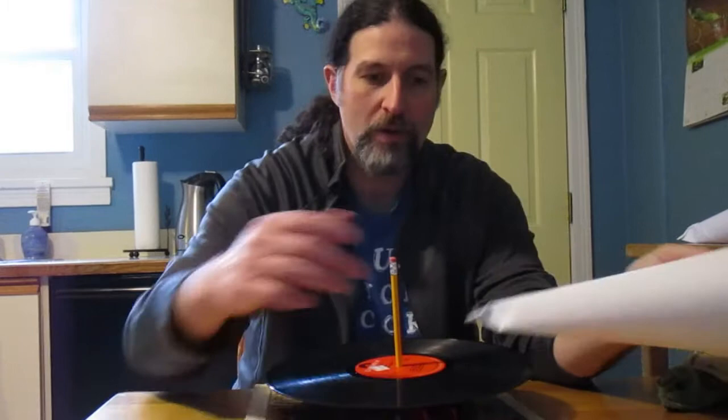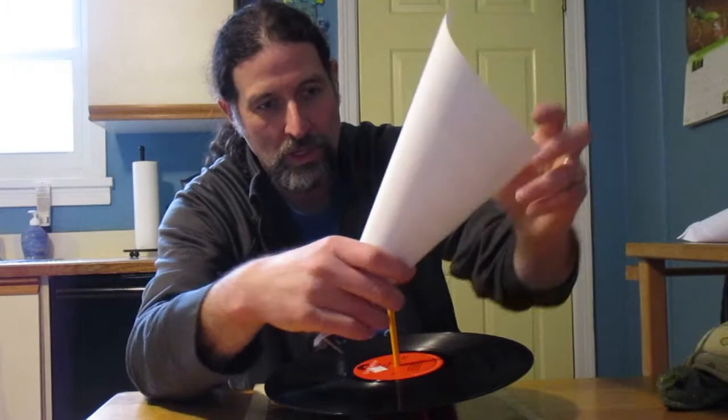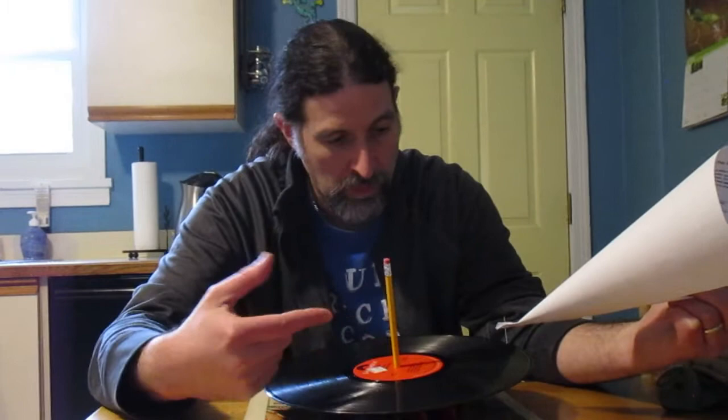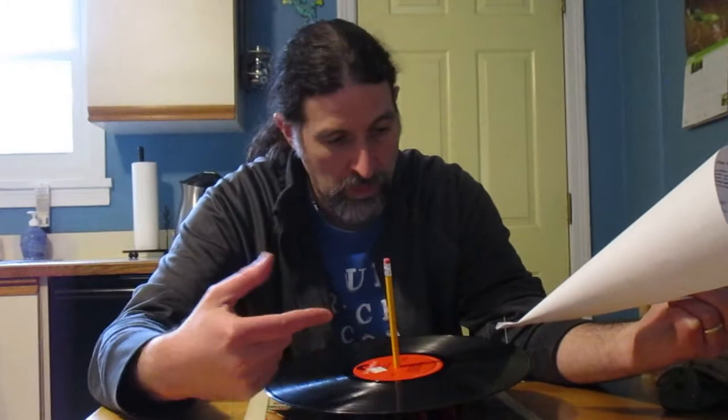Oh, I forgot to tell you about the penny. Put the penny in there because you want to weight it down — if it's too light, the needle won't put enough pressure on the groove. Make sure you choose a record that's just junk because this needle will ruin your record. On most record players, the needle actually has a diamond tip to it.